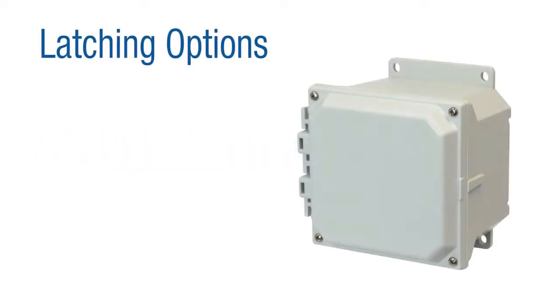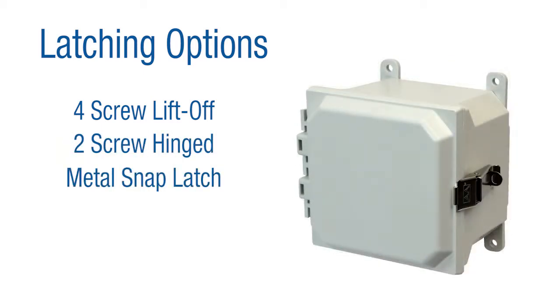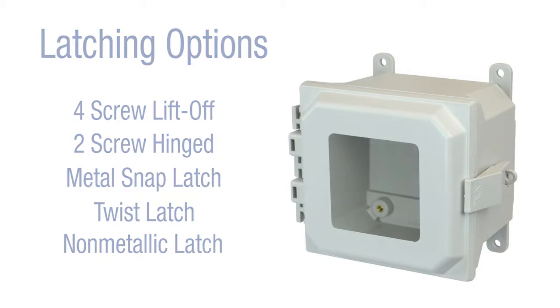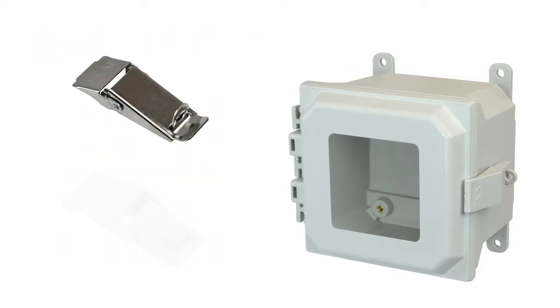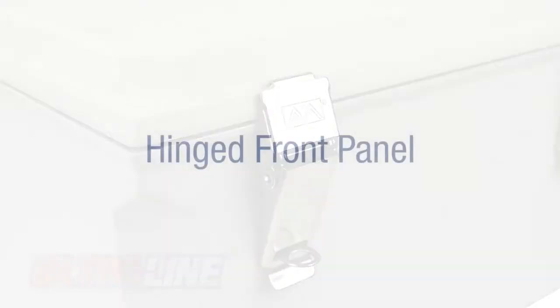Various cover latching options are offered to fit your specific enclosure requirements, including a four-screw liftoff cover, two-screw hinged cover, lockable metal snap latches, twist latches, and our non-metallic latch option. Pad-locking-type snap latches come with optional materials, including 316 stainless steel or polycarbonate. They mount on a molded-in boss and latch to a molded-in keeper, all while giving you the desired security and protection you're looking for.